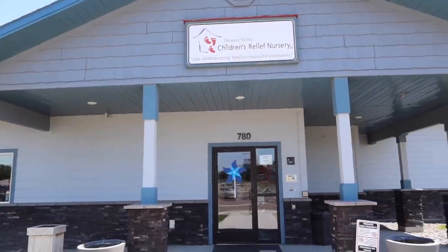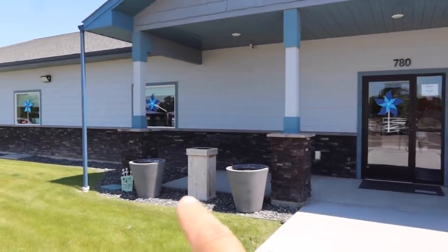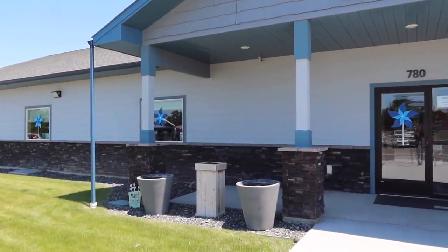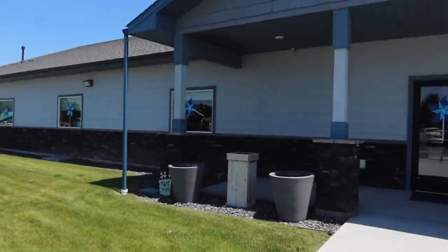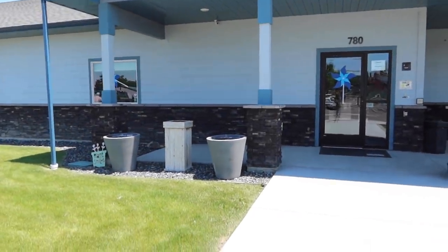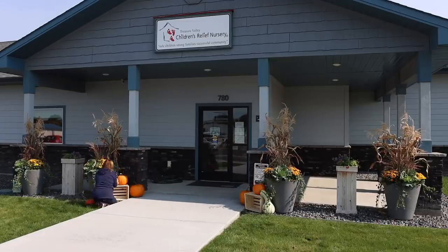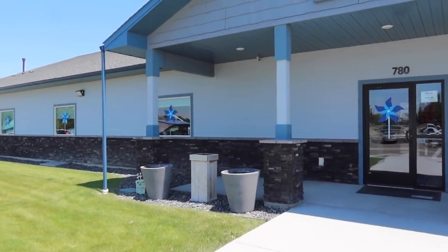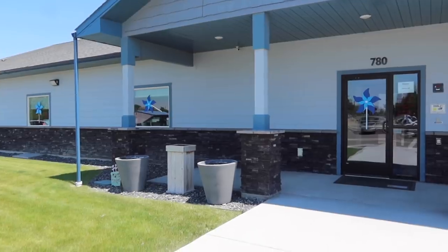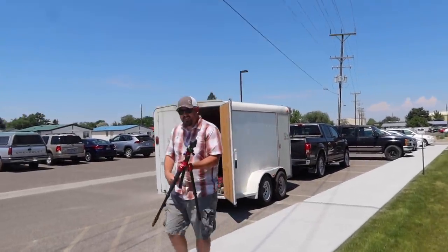We are down at the children's relief nursery right now. You can see the four pots that we brought down here last year — we had them planted up for fall, and we brought down some squash and pumpkins, then some greens and branches to make them look a little bit wintry and pretty. Now we are ready to add some summer color. I wish we would have done it like a month ago, but it'll be nice color for summer.